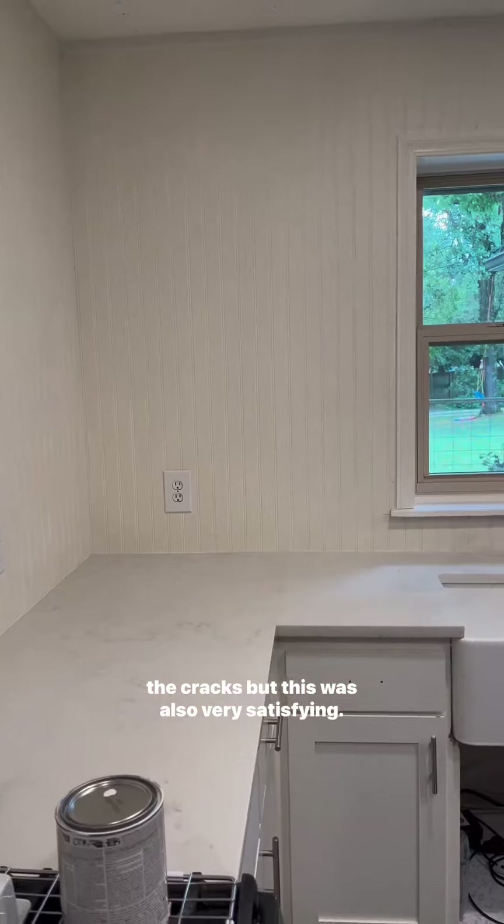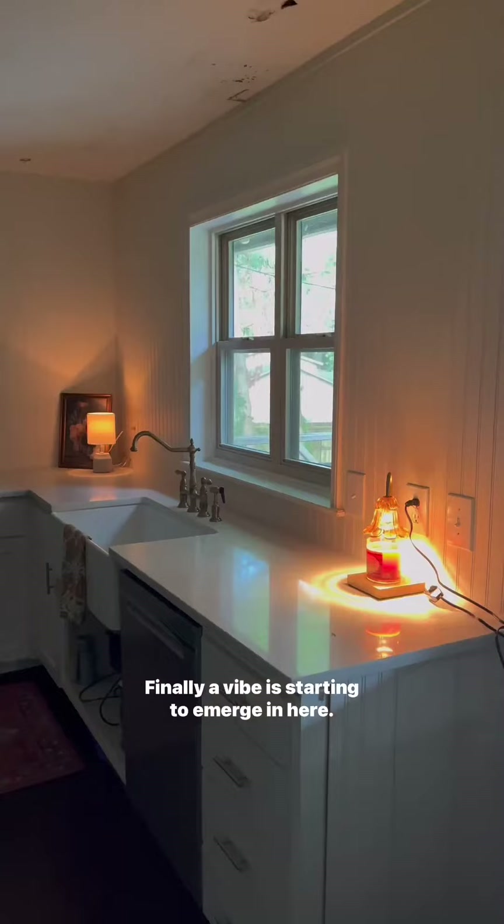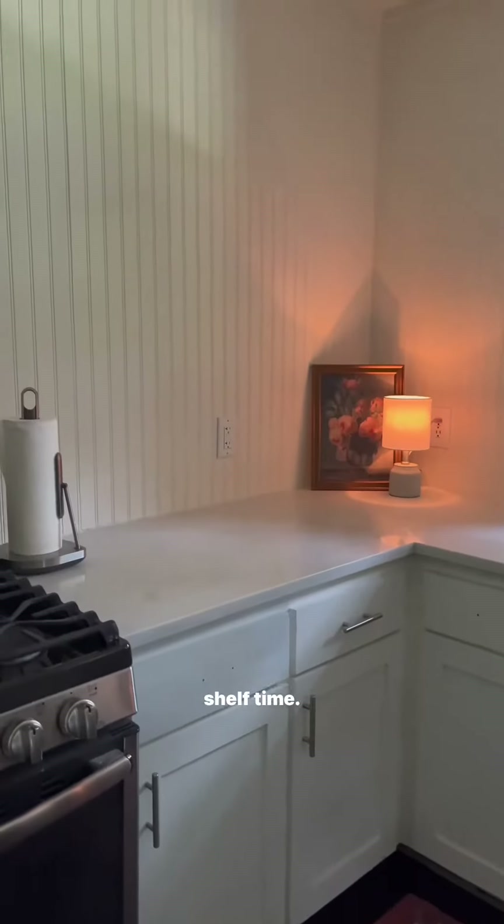When painting beadboard you do need to go back through and do the cracks, but this was also very satisfying. Molding is up, seams are caulked, trim is on. Finally a vibe is starting to emerge in here. I'm so excited to get color on these cabinets and some floating shelves hung.